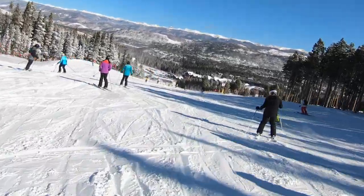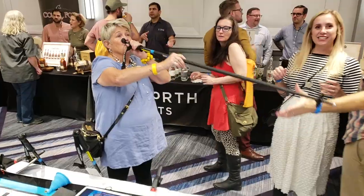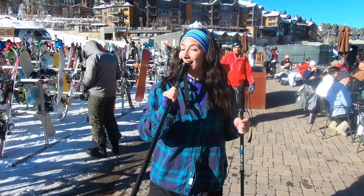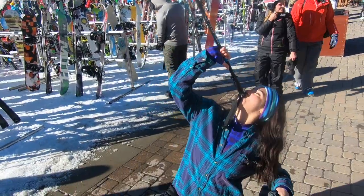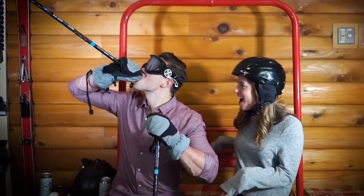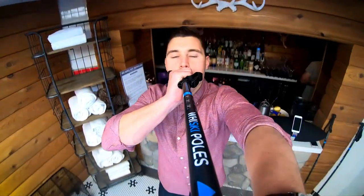As skiers ourselves, we know firsthand that quality is paramount. That's why we've partnered with one of the top-tier ski pole manufacturers who produce poles for some of the biggest names in the industry. The retail cost of Whiskey Poles is comparable to other ski poles you'll find in stores. But we promise you, you'll never find another pole with a flask and stash handle inserts. This isn't a standard ski pole — this is a Whiskey Pole.